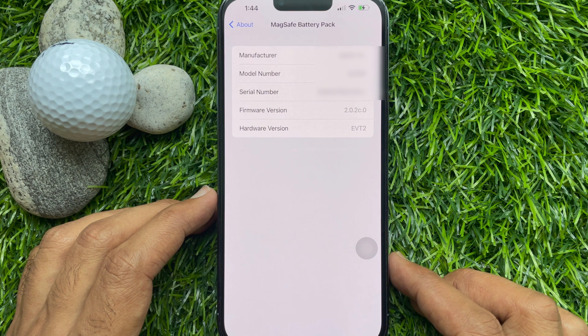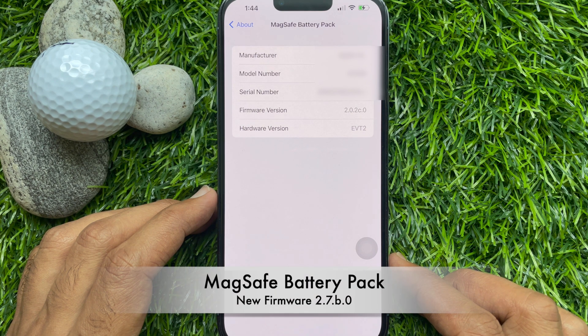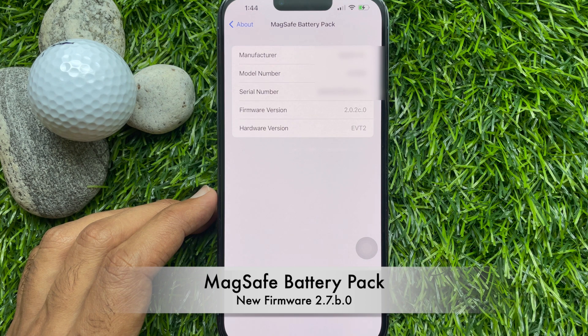To get the 7.5W charging, you will need firmware version 2.7.b.0.